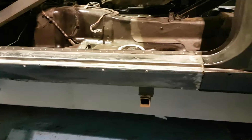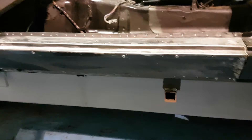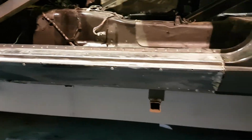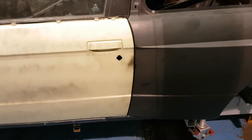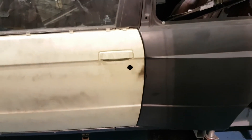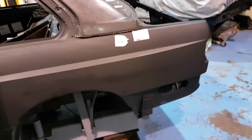You can see that we've actually started the process of unpicking the spot welds along the sill itself. Once I've again dialled all this car up - see the way the doors shut - doors are lined up perfectly, doors shut right, everything is looking A-plus for this car.